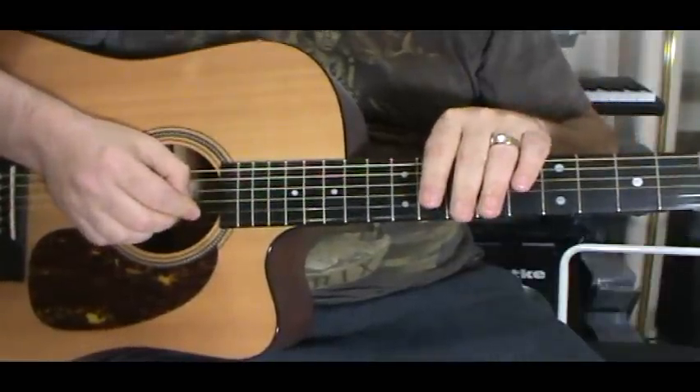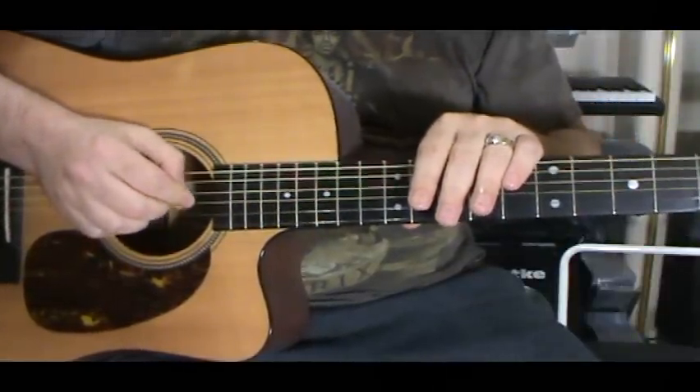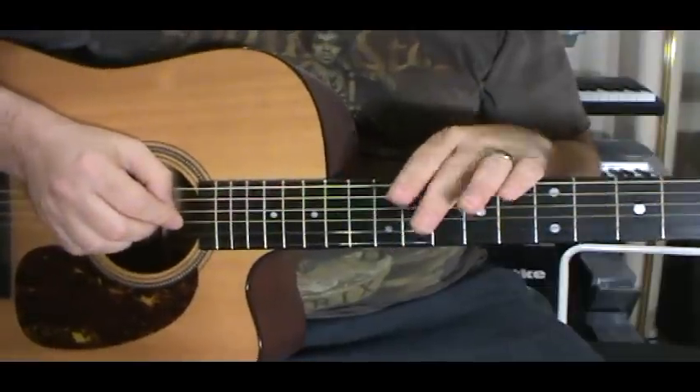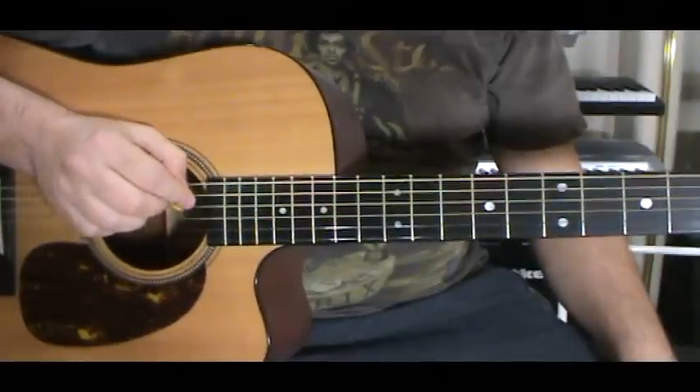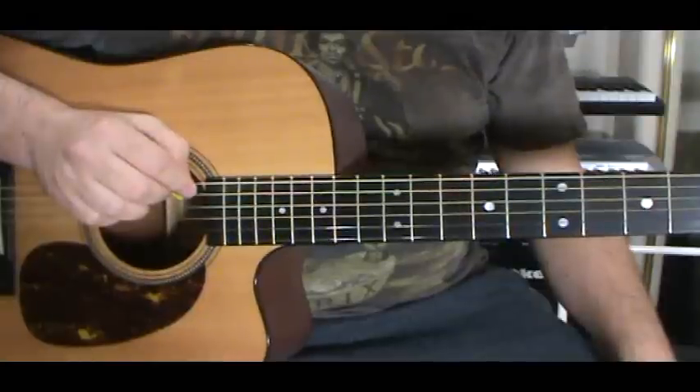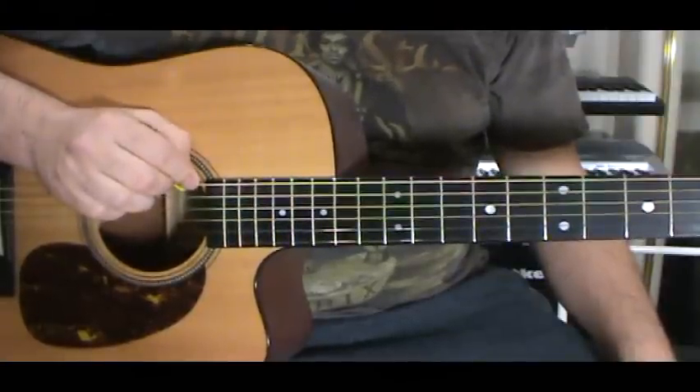So it's E like normal, B like normal, and everything else is tuned down. So it's another E, then another B, then another E, then another B.